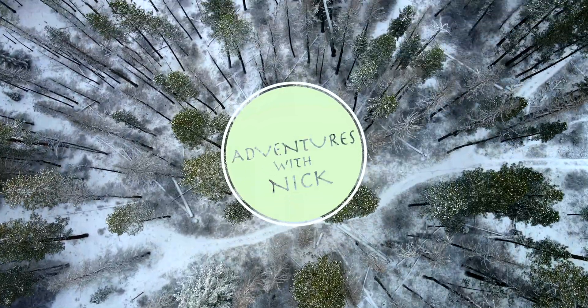Hey everybody, this is Nick here and welcome to my channel. It is getting a little bit chilly as we're heading into the winter, and I thought it'd be a good time to remind you guys of some tips and new information on how to actually maximize your battery efficiency.